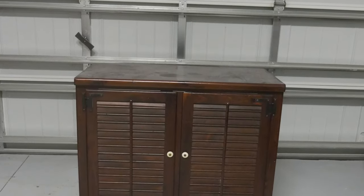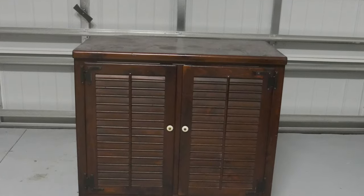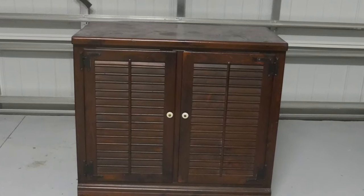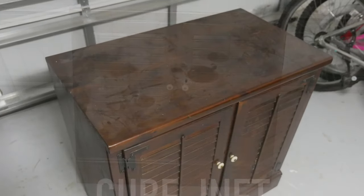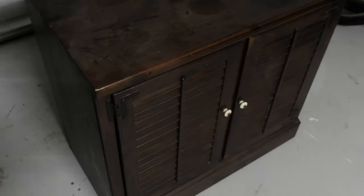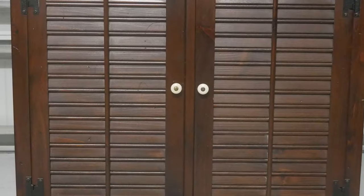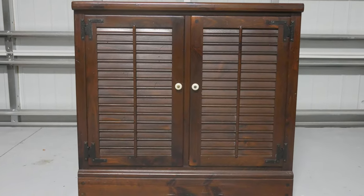Hey there and welcome. I'm going to be working on this neat but in need of some love Ethan Allen cabinet. It's cube-shaped, so I'm going to call it a 'cubanet.' I found this cubanet at the thrift store for a whopping $20. It has porcelain googly-eyed handles, which I kind of like — but who doesn't like some googly eyes?